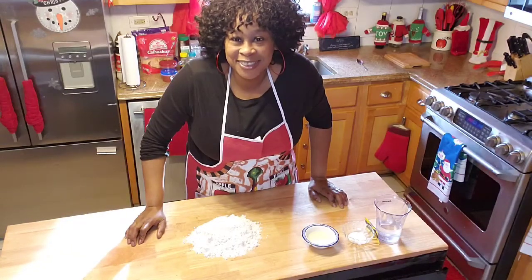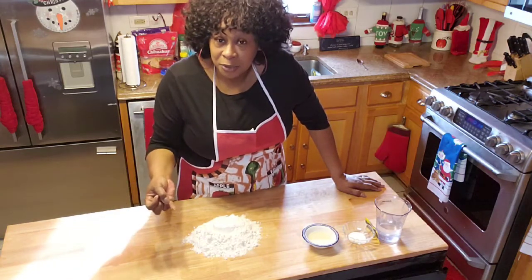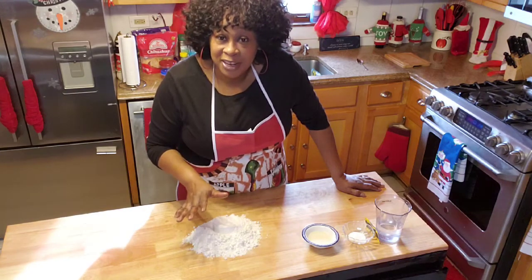Okay guys, welcome to A Sister's Cooking. Today I'm going to make my famous bread that I use for my guy rolls, my biscuits, my pizza rolls, my pizza puffs — all that and the above.